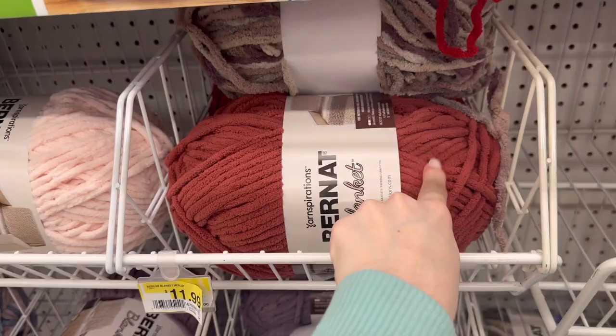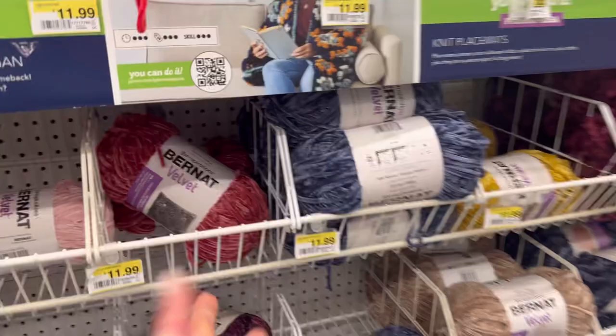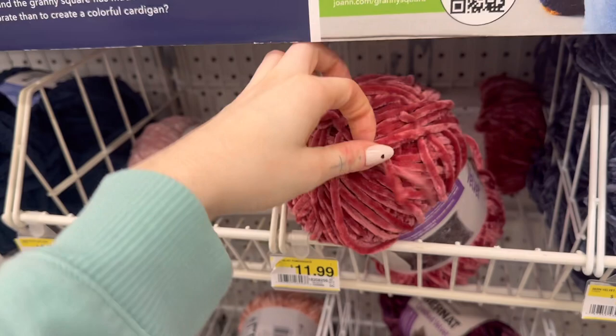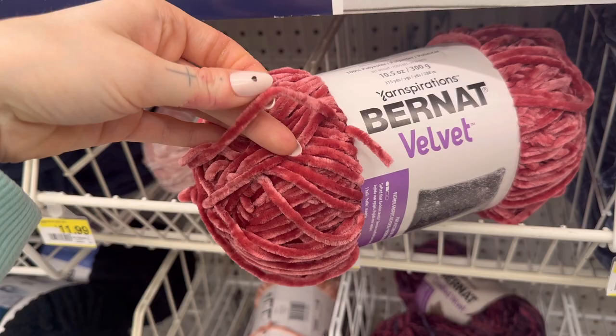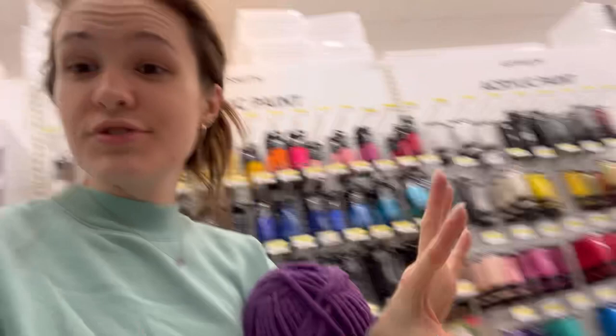Another yarn I really like is what I used for my strawberry triceratops. It's softer but thinner — it's a velvet-based yarn, so it feels very soft. Usually when I crochet with this one I'll double it so that it's thicker, since it is a very thin yarn. But I do quite like it. Those are my favorite two at Joann's.